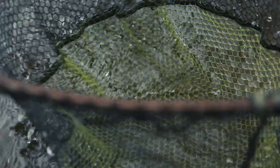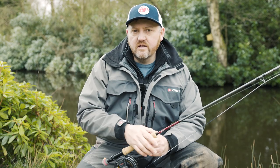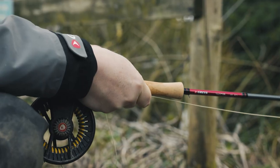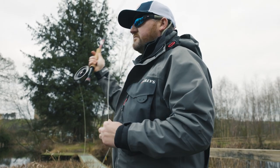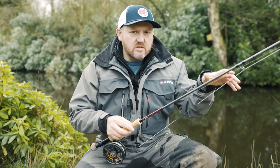So basically what we've got: I've got a ten-foot-seven rod, standard washing line kind of equipment. This is the new Greys Wing model. On the business end I've got a midge tip line, so that's a line where the tip section just sinks a little bit slowly, and the rest of the line is a full floater.